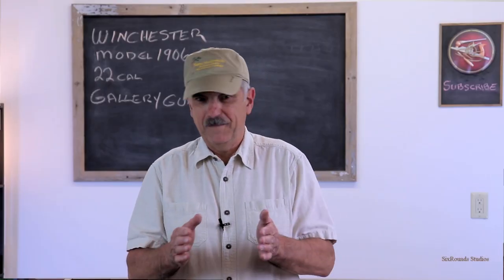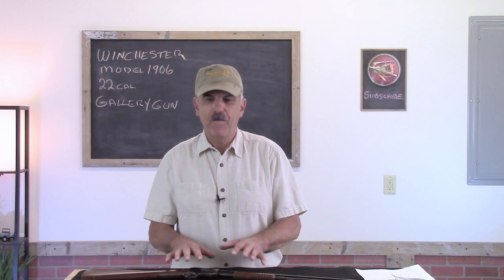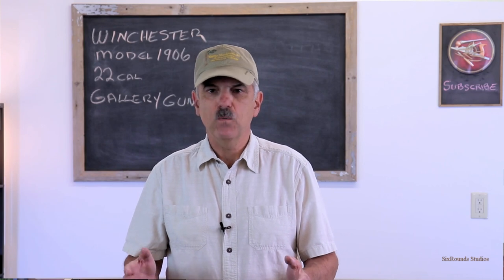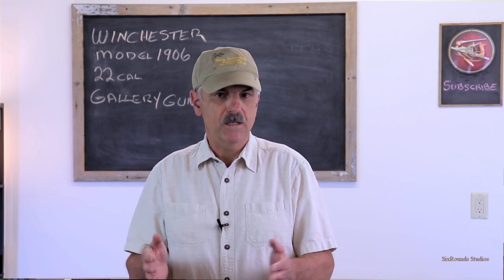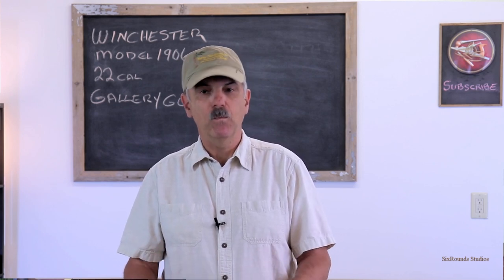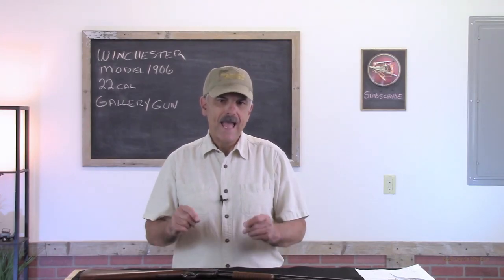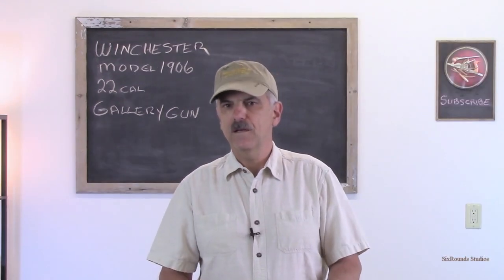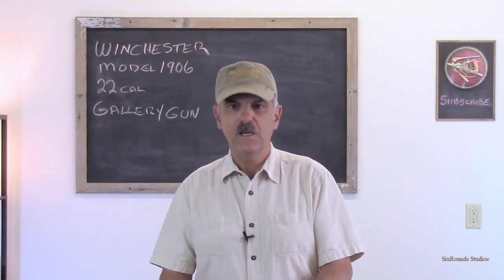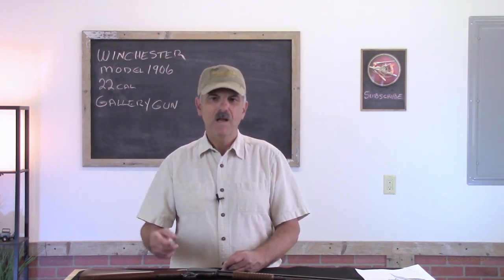What makes this gun significant in American history — probably the history of the world, really — is its claim to fame: it was often used in carnival or amusement park shooting galleries. Clearly Winchester wasn't the only manufacturer supplying guns to the galleries, but the 1890 and the 1906 are arguably among the most famous. I hope you enjoyed this — it's a fascinating little gun and has its place in any collection. Stick around till the end of the video and I'll show you a series of photographs of folks using this gun in shooting galleries back in the day, when firearms had a much more positive image in the hearts and minds of people everywhere.